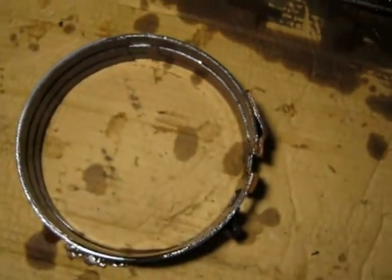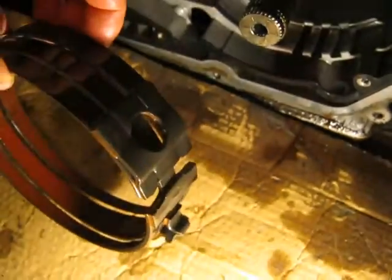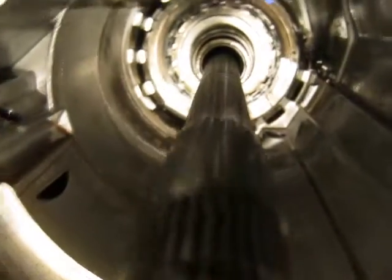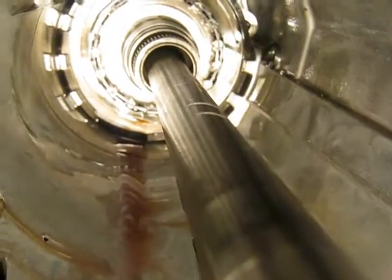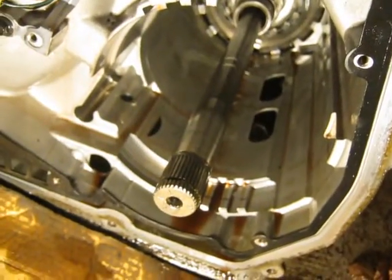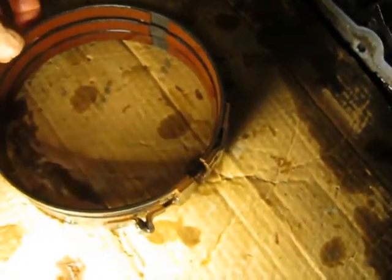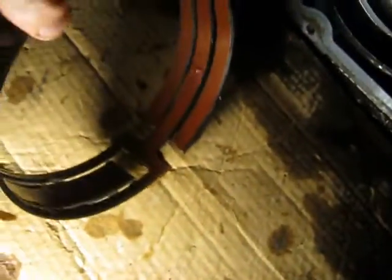I've got the next band out. I've got to make sure she goes back in the right way — that little boss there has to go at the bottom, fits up in there, and you've got that little finger sticking out on the right-hand side; that's part of what holds it. I don't know if I'll be putting this thing back together, but I'm just documenting it in case I decide to.